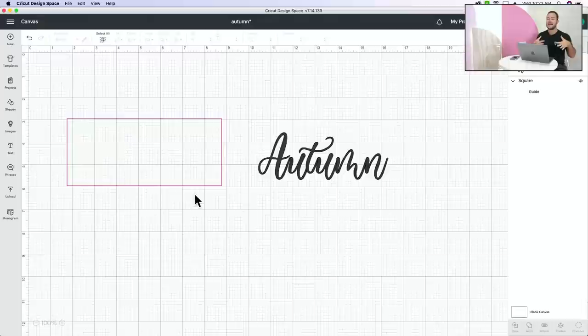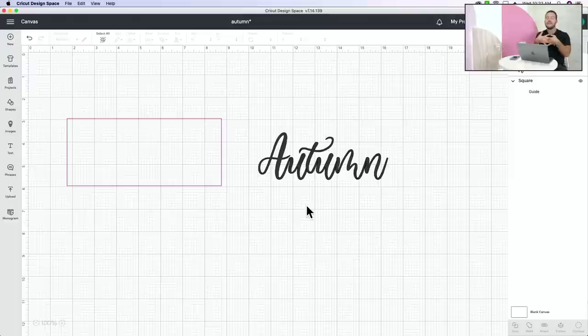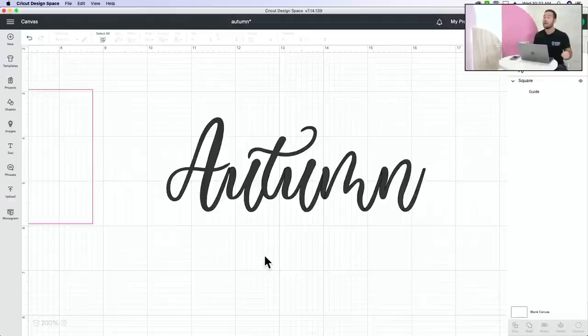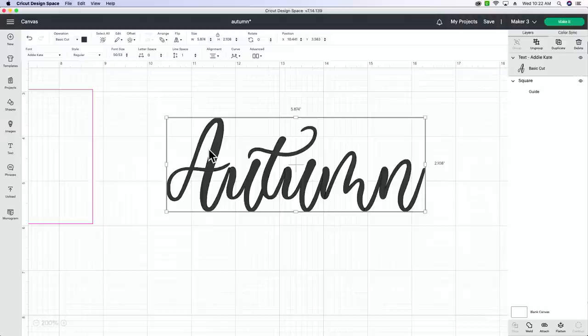Okay, this is where we start doing the Design Space hack - are you ready? We have never done this before, this is a brand new hack. Alicia's going to walk you through it one time, and you're going to be blown away. Courtney came up with this - we're very impressed. First, make sure all your letters are touching.